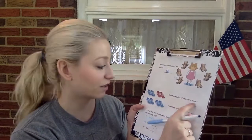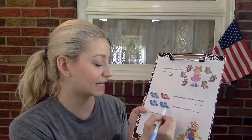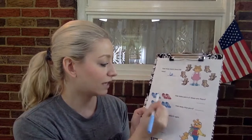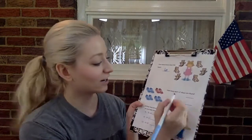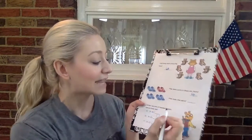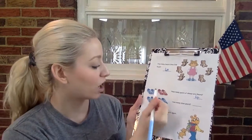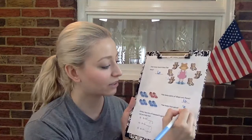How many pairs of shoes are there? Pairs mean a set of two. All of these shoes are already separated into sets, so we're just gonna count them as a whole. One, two, three, four. Let's write the number four. And then how many blue pairs? Let's count. One, two, three. Let's write three, just like that.